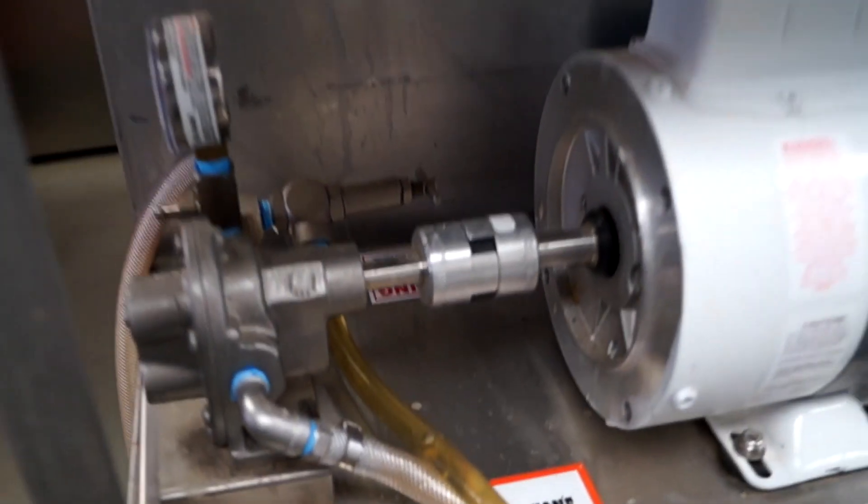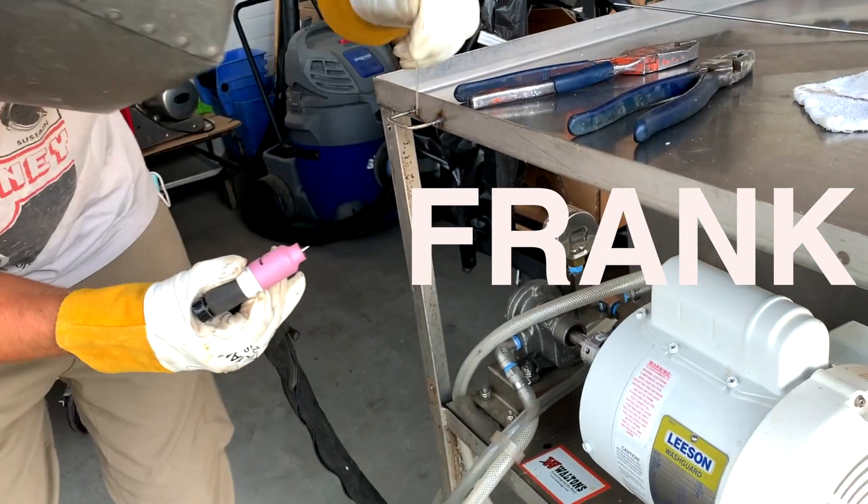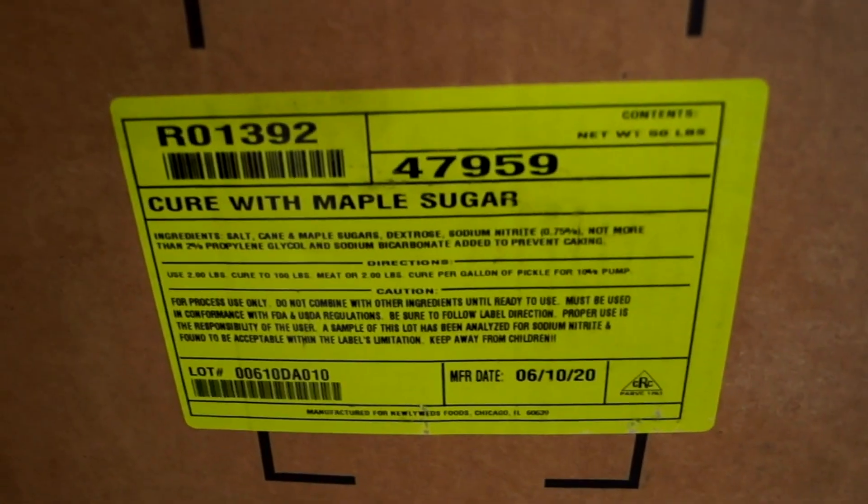For starters, we're using a brand-new brine pump we got from Walton's called Elisa. Here's my buddy Frank welding a custom gun holder for my pumping gun. Down below is our brine. So here's how we make our brine at Knutson's Meats.